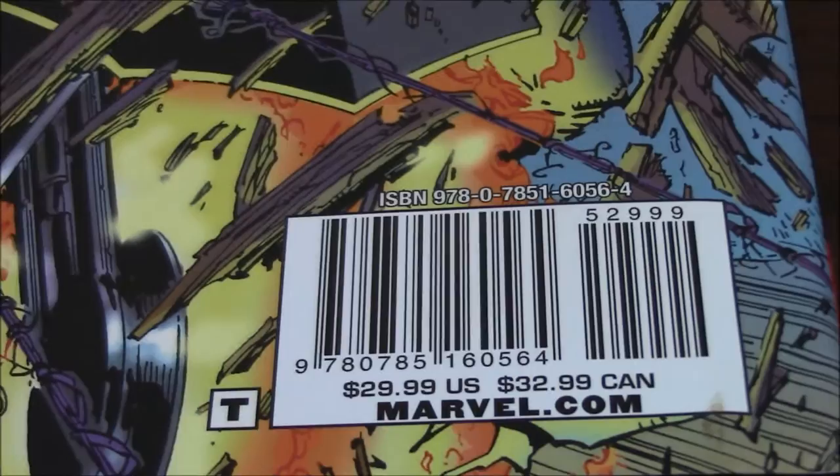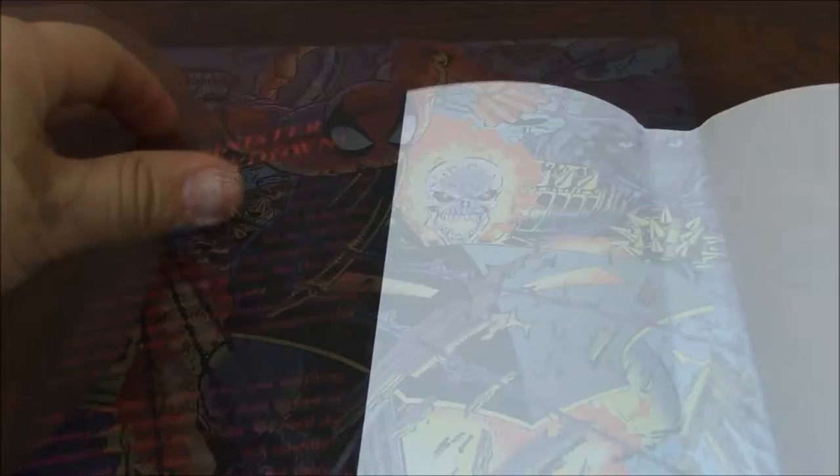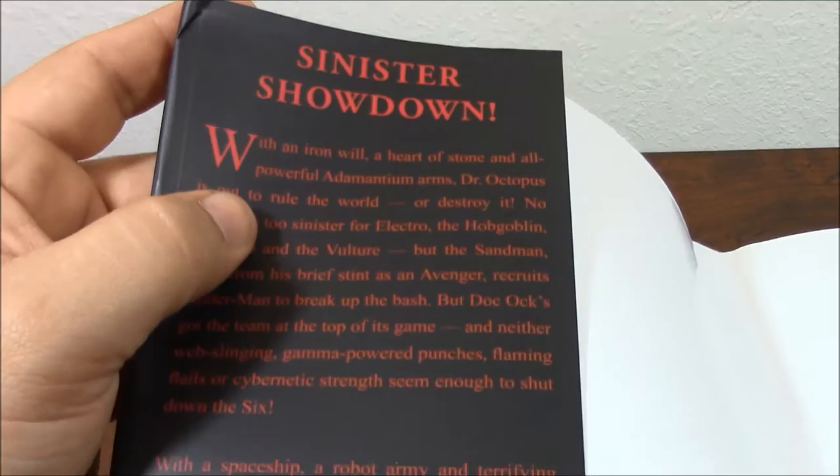You can find it — if you can find it, because it's a little hard to find — you probably can find it for a little less than that price. Inside the dust jacket you can see there is an intro, 'Sinister Showdown,' and pretty cool.